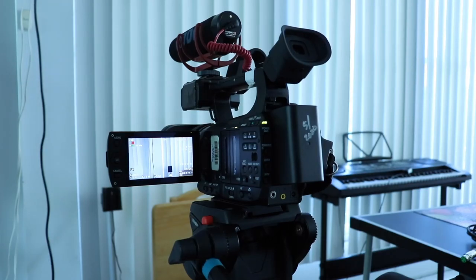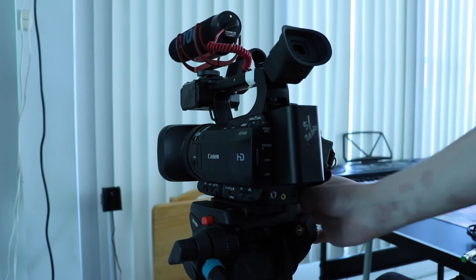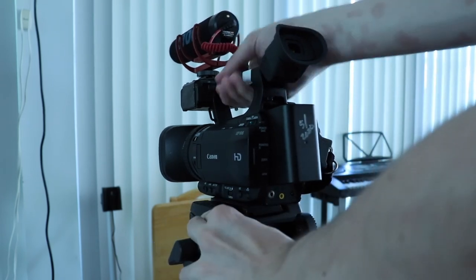Breaking down the camera is incredibly straightforward. Just turn the camera off, close the lid, unscrew the bolt on the tripod, and press the red button on the tripod in and slide the camera off.